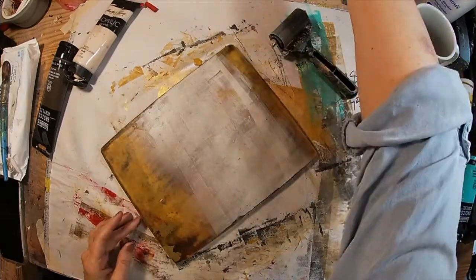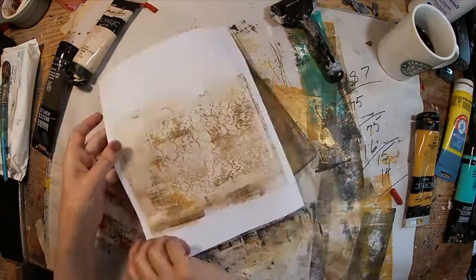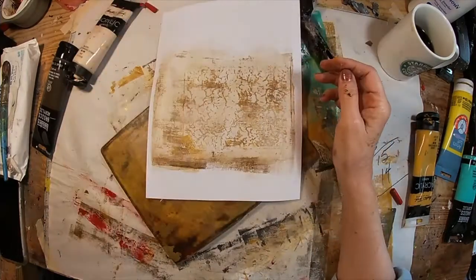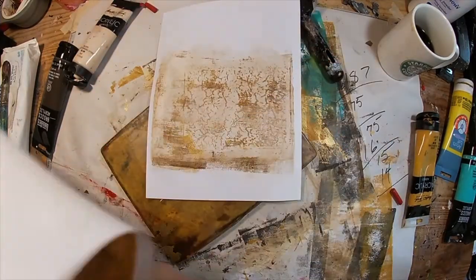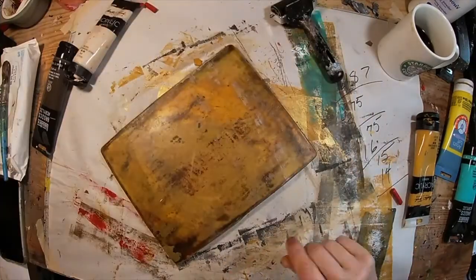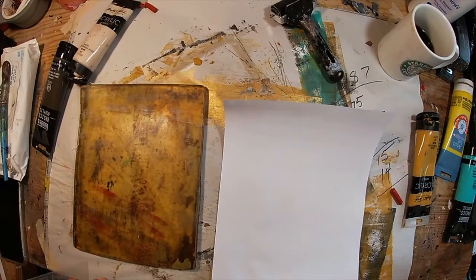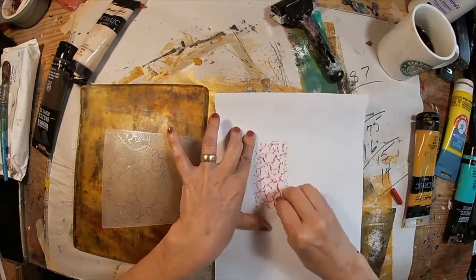I went back and forth until I received some prints that I was happy with. I had some nice ones like this one right here, and I had some failures where I had a little too much ink. But all in all, I got some pretty good prints off of this to utilize as backgrounds.